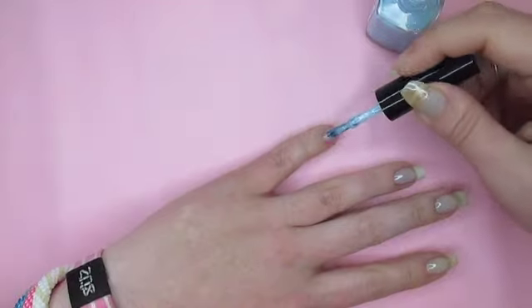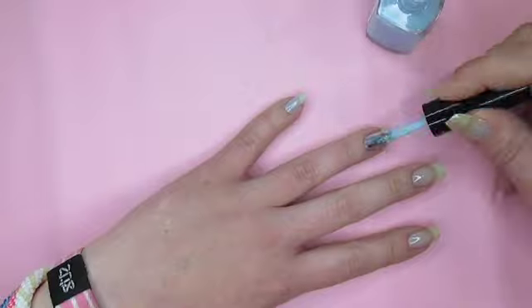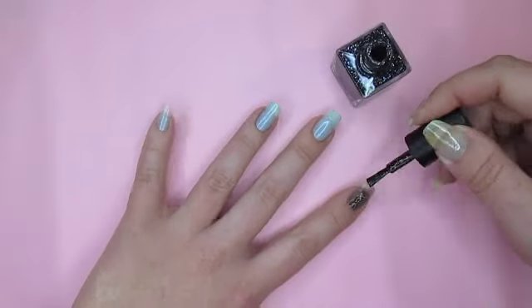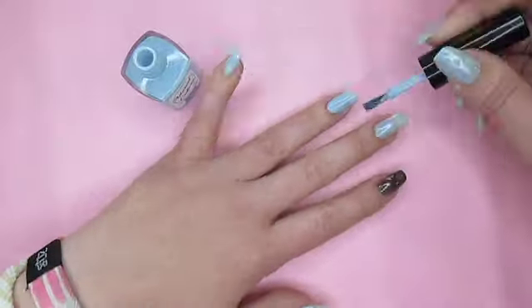Paint the pinky, ring, and middle fingers, and thumb with the blue polish. Paint the pointer finger with the black polish. Let that dry, then add a second coat.